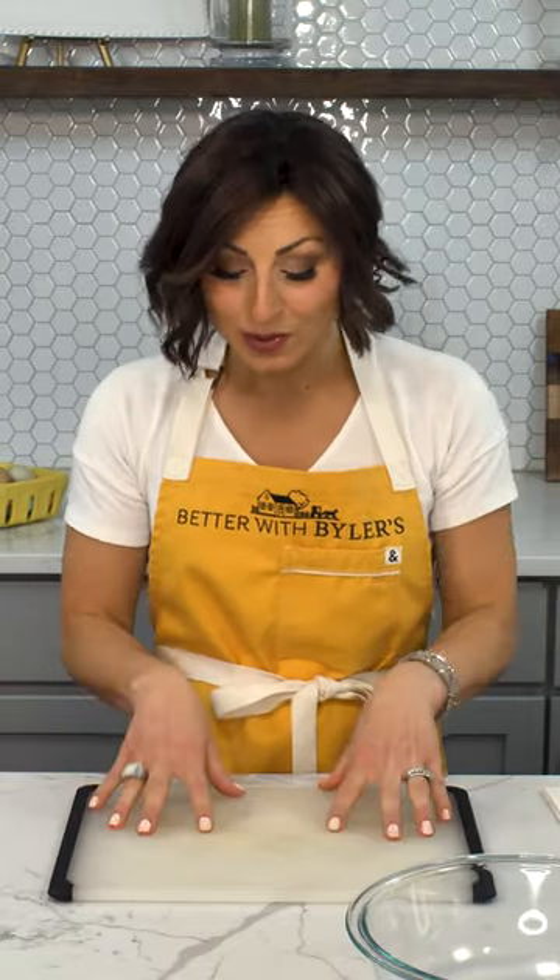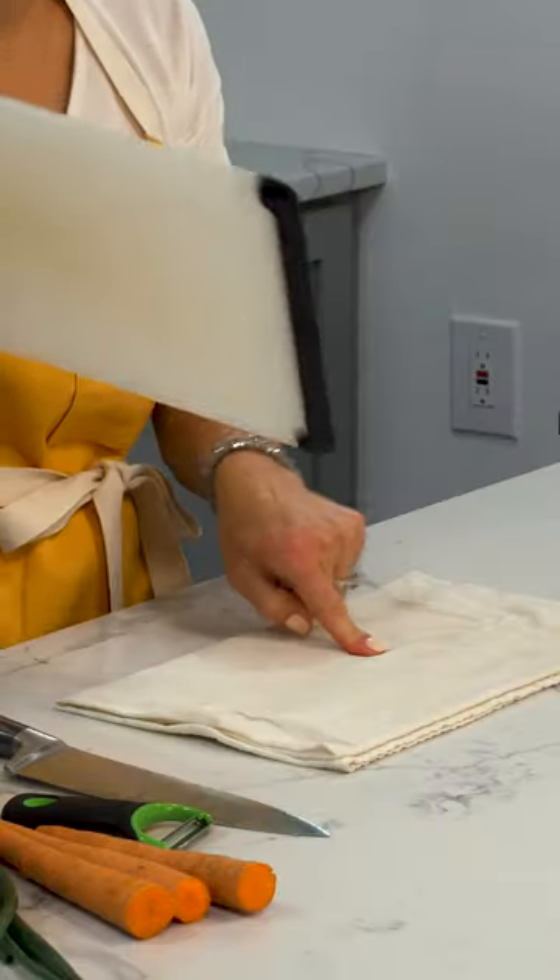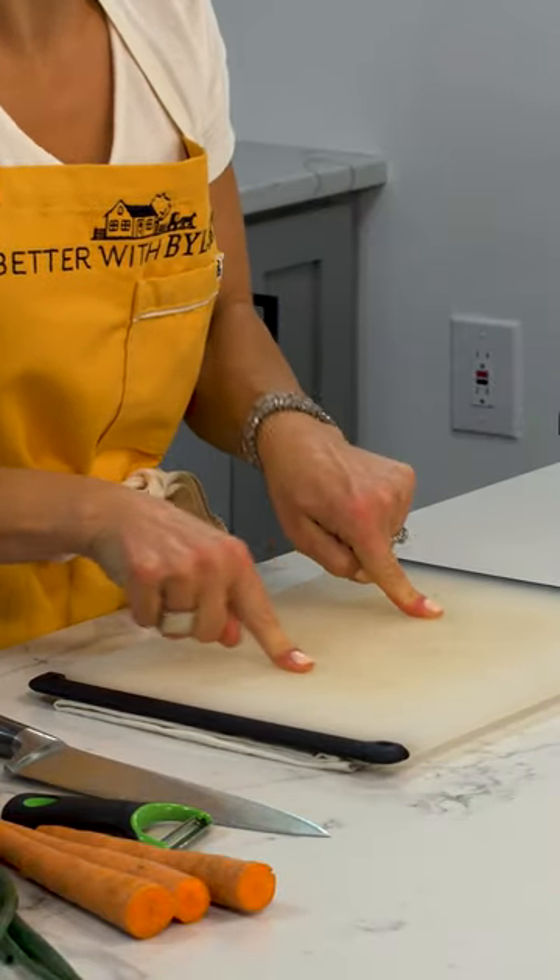This is the oldest trick in the book and still there are people that are not doing it. In order to keep your cutting board from sliding around your work surface, you don't have to buy another cutting board with those fancy schmancy suction cups. Just put a wet paper towel or towel underneath your cutting board. There you go — one, two, three, slip resistance.